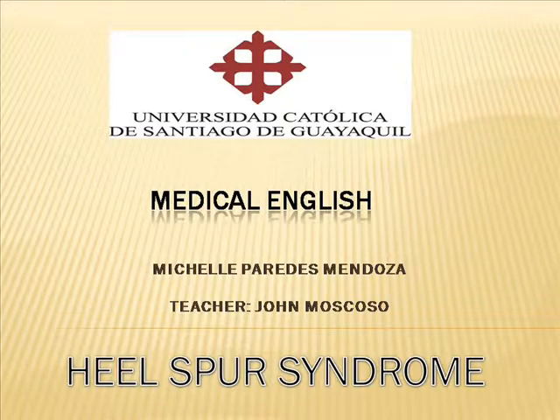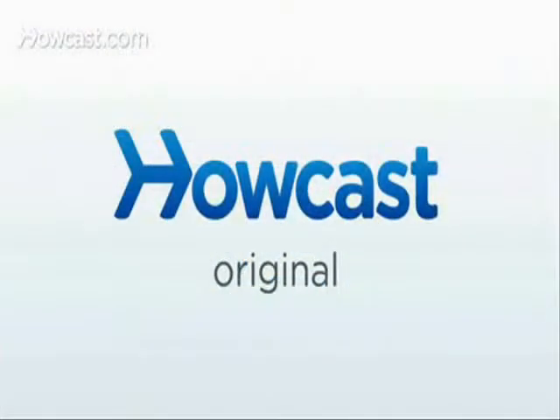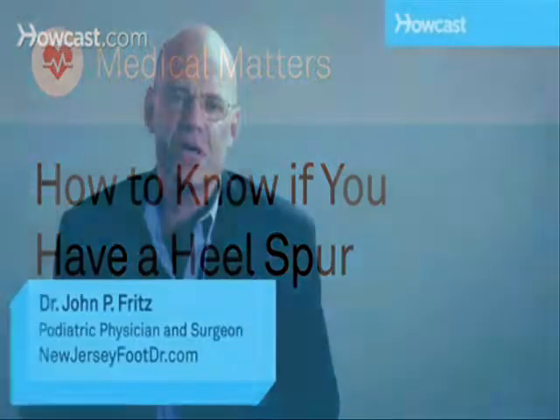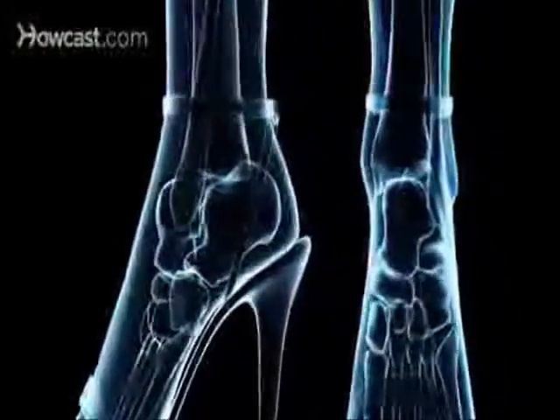Hi doctors, I'm Dr. Michelle Perez and I'm talking about heel spur syndrome. A heel spur is a calcium deposit on the underside of the heel bone. On an X-ray, a heel spur protrusion can extend forward by as much as a half inch. Without visible X-ray evidence, the condition is sometimes known as heel spur syndrome.